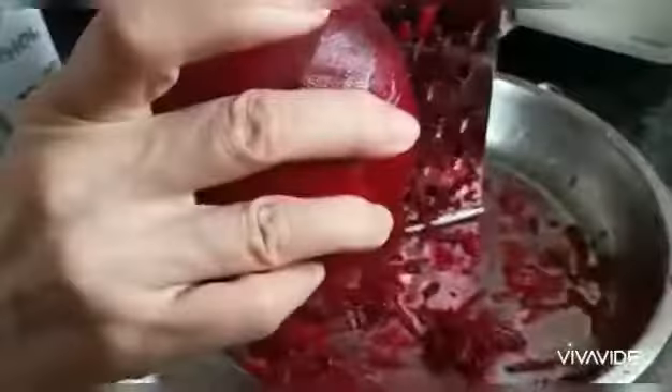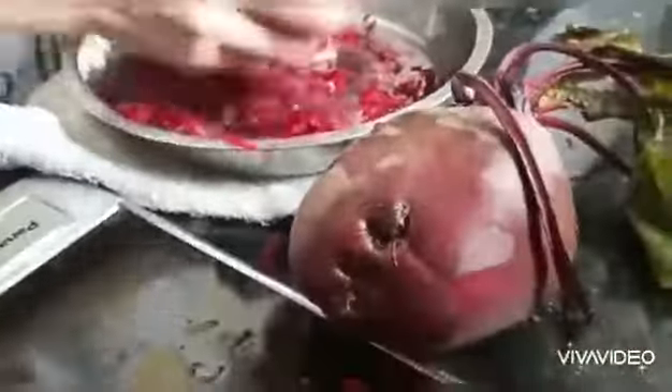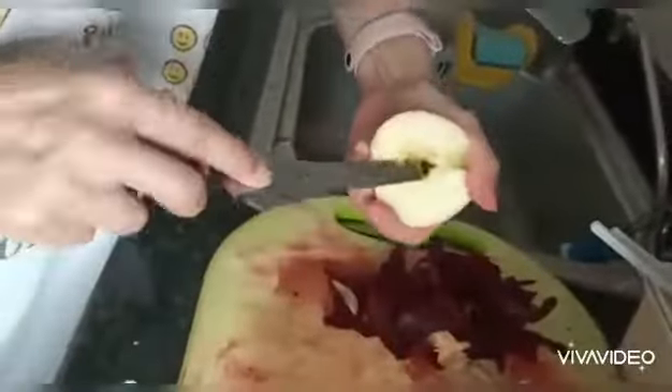We remove the skin, and then we can braid it. We just cut it and remove them, then we grate it again.